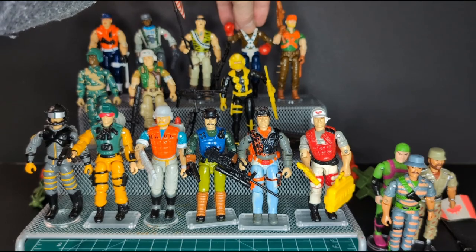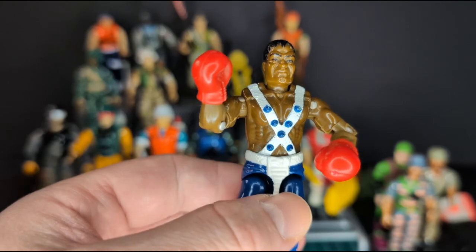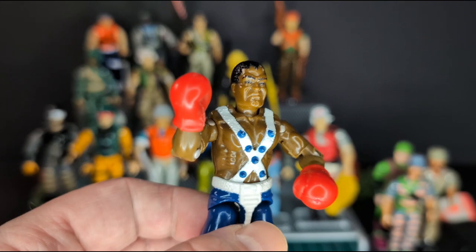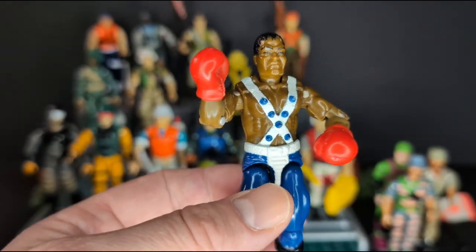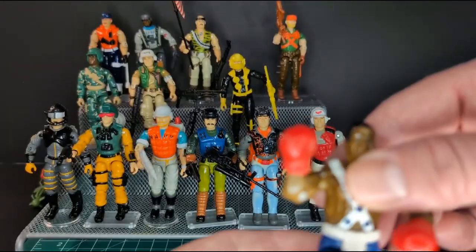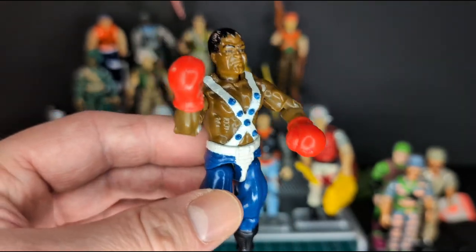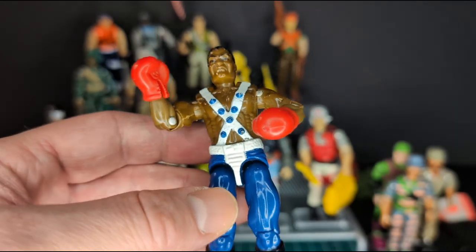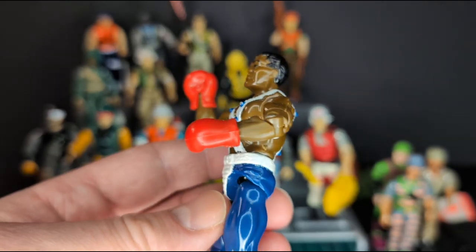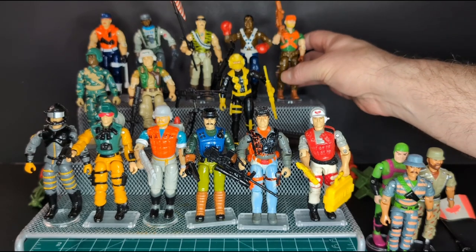Next we have Balrog — I think that's how you pronounce his name, or Balog. He's from Street Fighter 2 from 1993, and I believe he is complete. He has both his boxing gloves. He has the same body as Big Boa — it's the darker skin version of Big Boa. He is in very minty condition, and I really like this figure. He's a heavyweight boxer from Street Fighter 2.